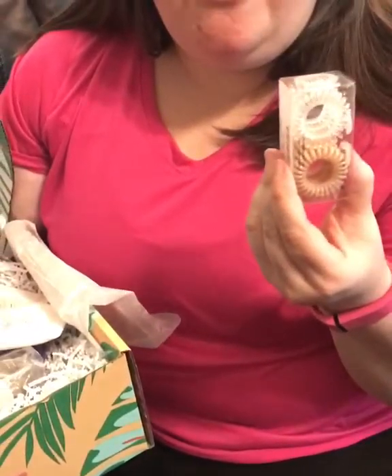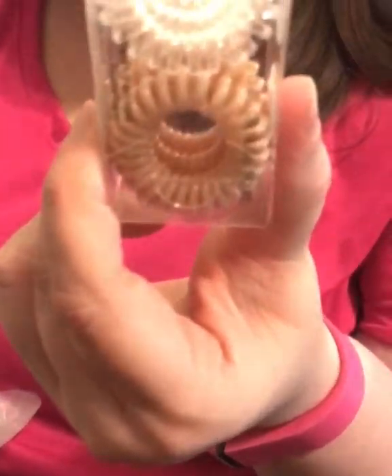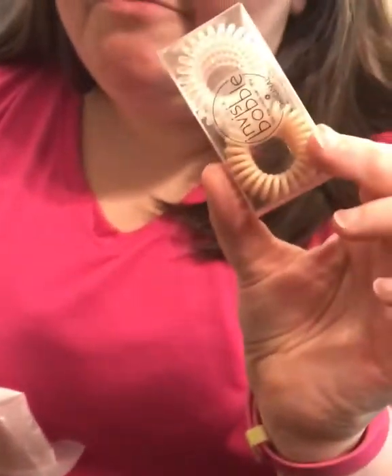Now, I have actually not tried these. You know, I review a lot of things. These were those new little spiral ponytail holders. I will, in a little bit, put them on and tell you. I have thick hair, so these look small. I'm a little worried, but I'm going to try them.